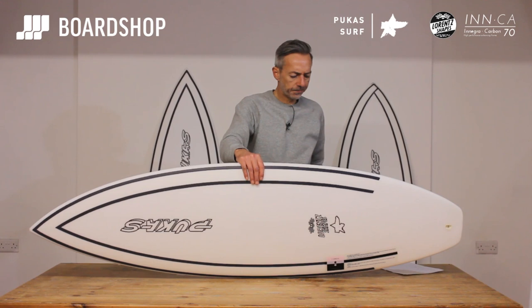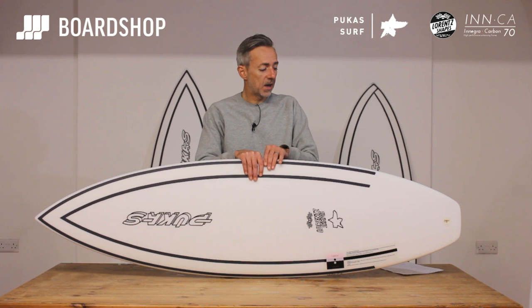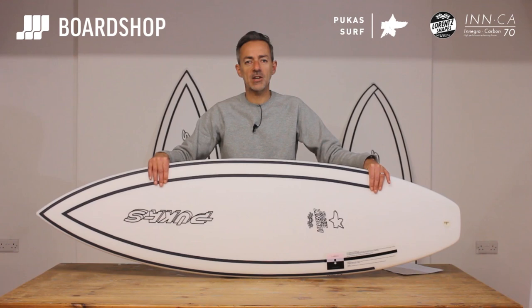So there it is — Axel Lorenz's Pukas Tasty Treat in the Inca Construction, available online right now. Can't custom order it unfortunately, but stock dimensions would be fine for you I'm sure. 0% finance, trading in an old board, all that stuff. And if you haven't already, you'd better subscribe to our YouTube channel. Thanks for watching.